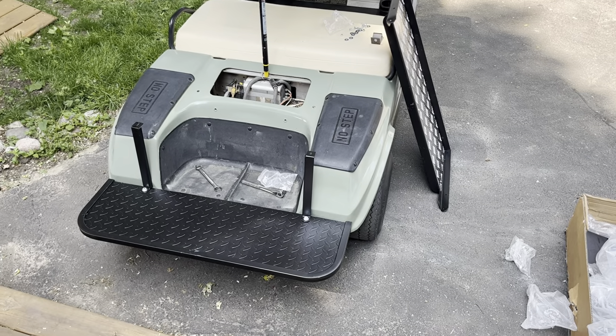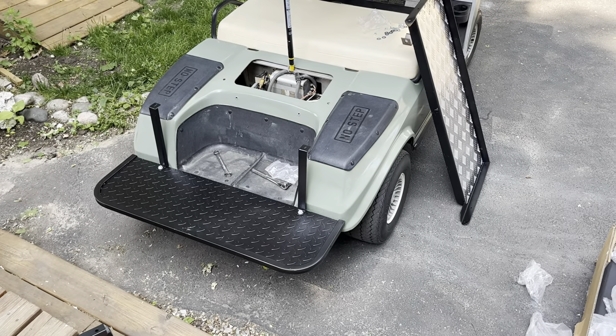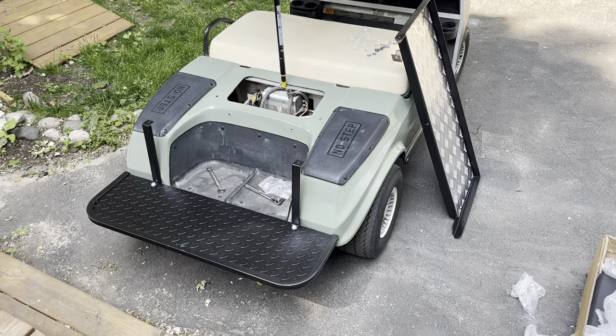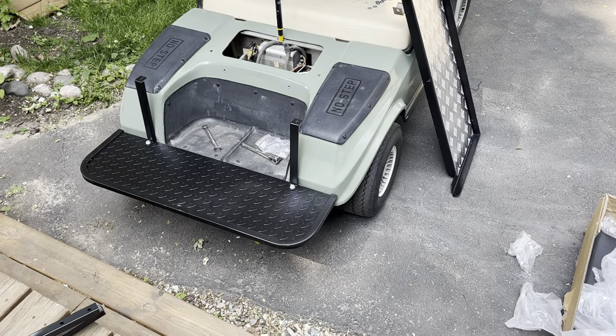Hey everyone, I'm going to show you how to install one of these Chinese rear seats on early model Club Car DS's. I'm struggling currently so I figured I'd document this as I figure it out and share with you all.